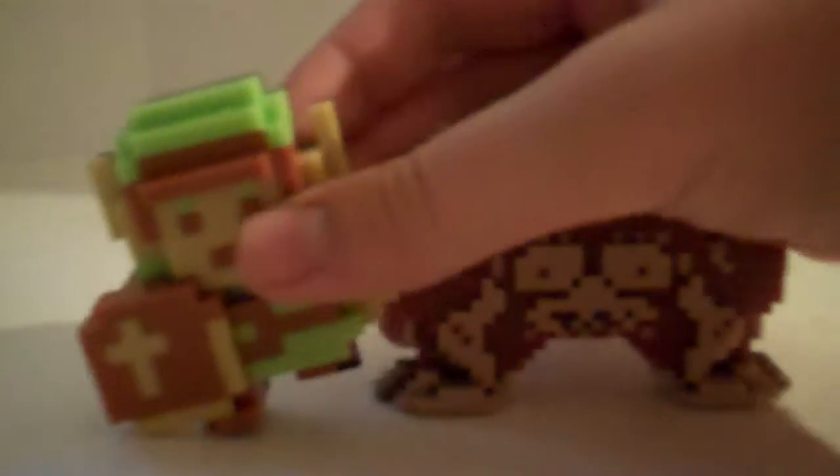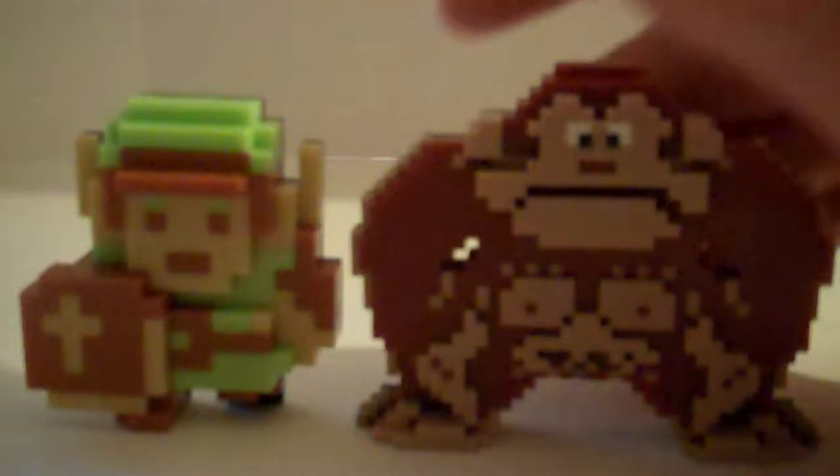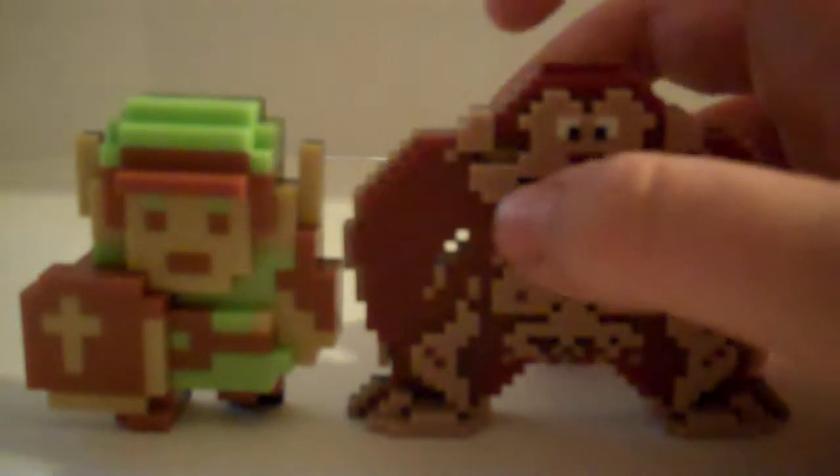If you want to see my Mario figurine video, go check that one. So yeah, this is very cool. I was excited when I saw Donkey Kong at the store, but anyway on to the toys.